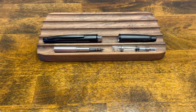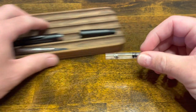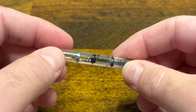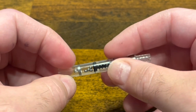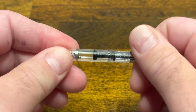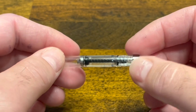Included with the unit is a Con 40 converter. The Pilot Con 40 leaves much to be desired. Not only does it have a bunch of agitators that effectively turn your pen into a maraca, but the piston doesn't extend anywhere near the tip. What this means is it's nearly impossible to get a full fill.